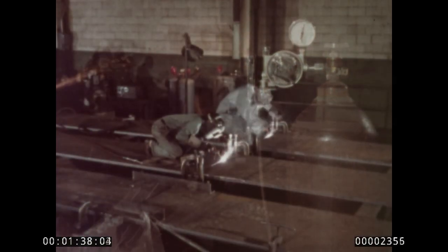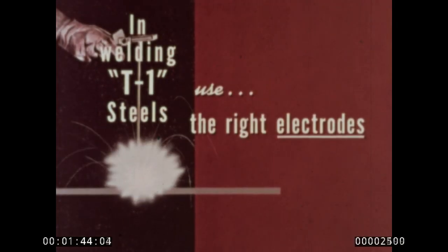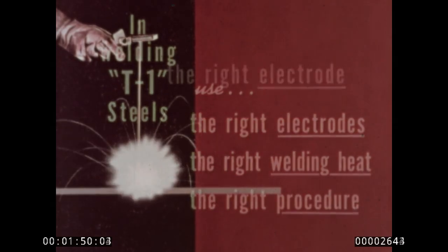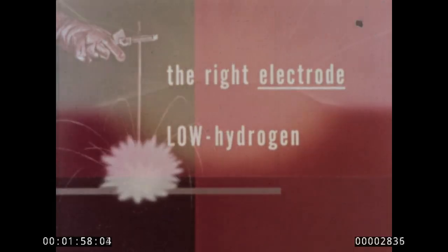To successfully weld T-1 steel, it is only necessary to follow three basic welding rules: use the right electrodes, the right welding heat, and the right procedure. What is the right electrode? For T-1 steel, it's low hydrogen. And here's why.